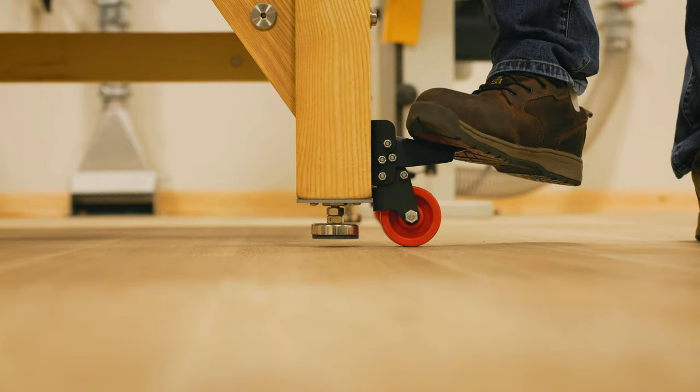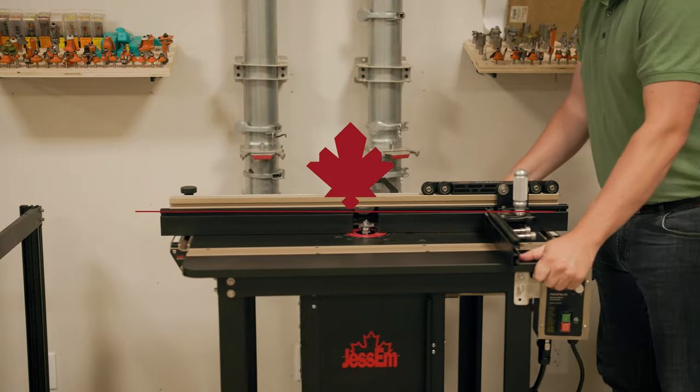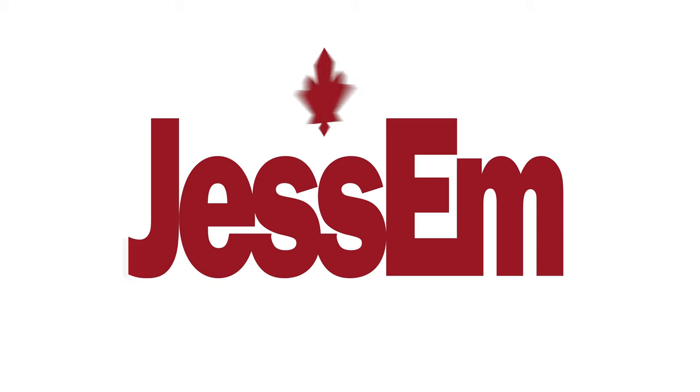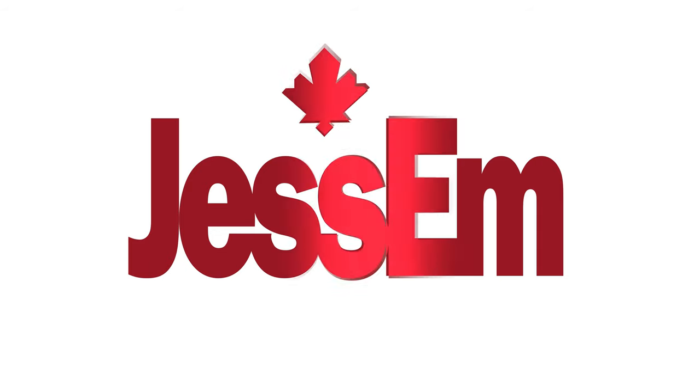If you're ready to enhance your workshop's functionality and create a workspace that moves with you, then check out Jessam.com and continue to take your woodworking skills to the next level. We'll see you next time.